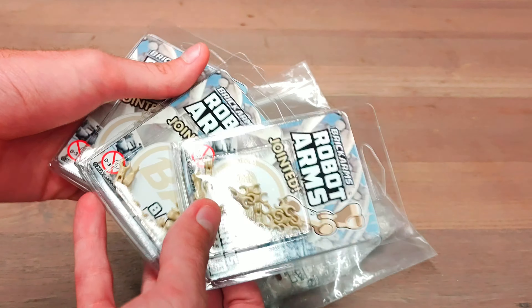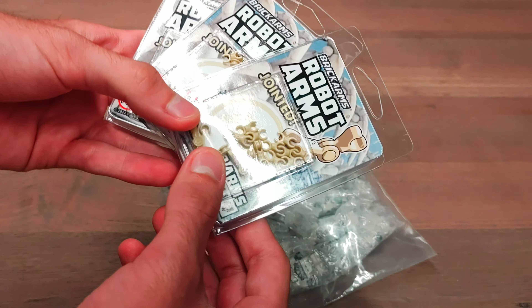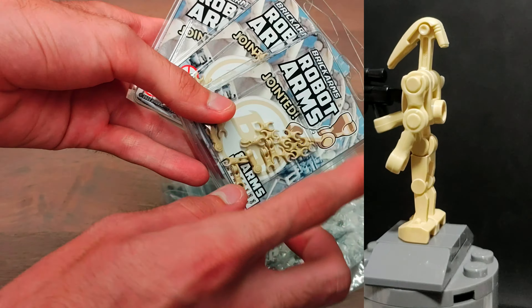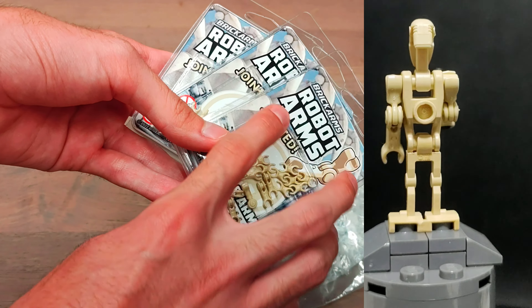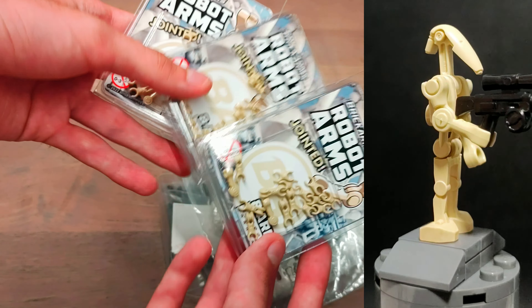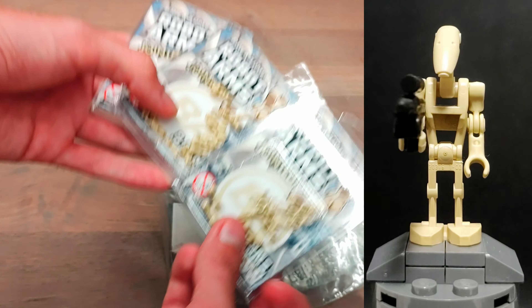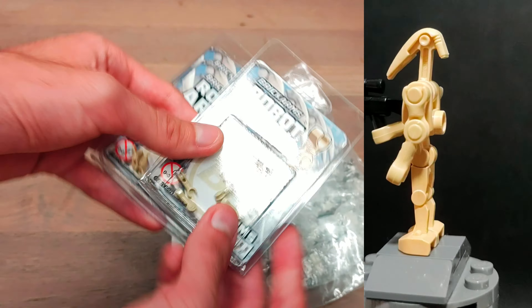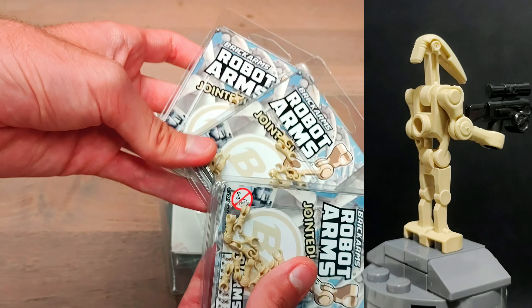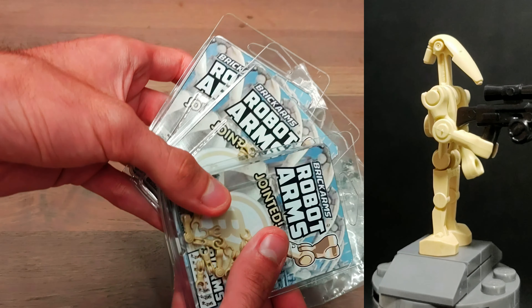You guys probably saw the internet and the LEGO community explode when these Brick Arms — these crazy joint robot arms — were released. From now on the whole LEGO community can make their droids hold their guns accurately with these pieces. That's very cool, and that's also why we got three little packs of these crazy arms.